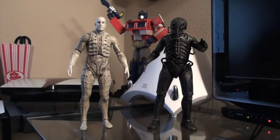Hello YouTube and welcome to Turmoil in the Toy Box. I'm your host Aaron Hauser. Today we're going to be doing a review on the Prometheus Series 1 set of figures from NECA. This includes on the left the engineer in his pressure suit and on the right the engineer in his chair suit.